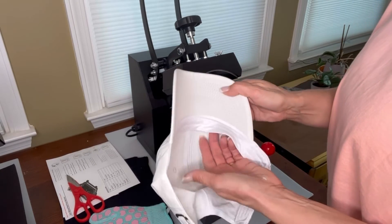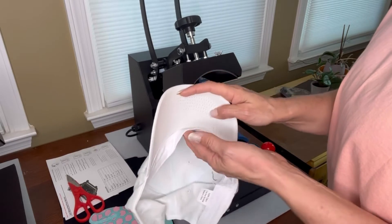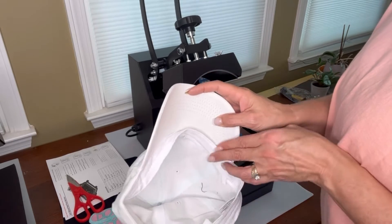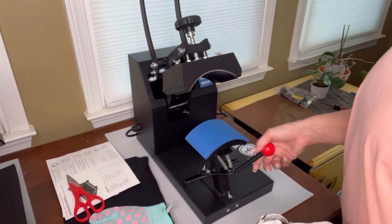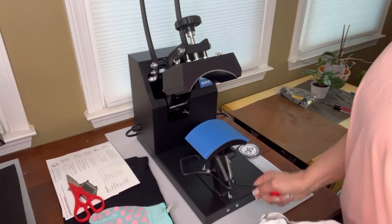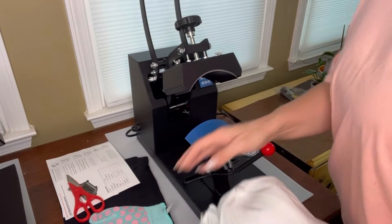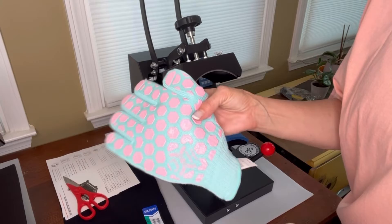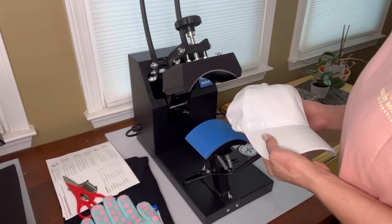If your hat comes with one of those cardboard insides, take that out. Next, pull this little brim — this little sweatband — pull that forwards so it doesn't leave a crease on the inside. This is the shoe that you're going to be putting on. It has a little lever here — this is what's going to hold it down tight. Be careful, this can be hot. You can use heat gloves; I got mine off Amazon.